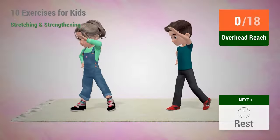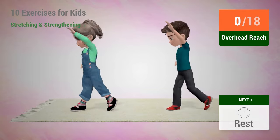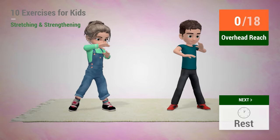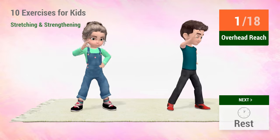Up next, overhead reach. In 5, 4, 3, 2, 1, go! 1, 2,